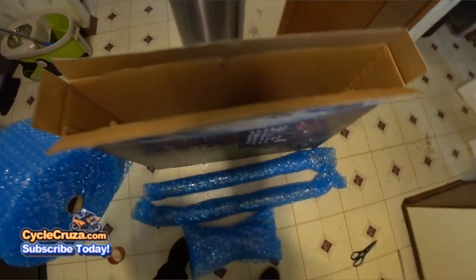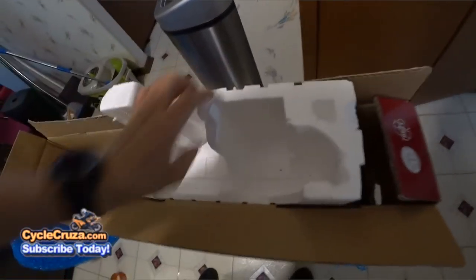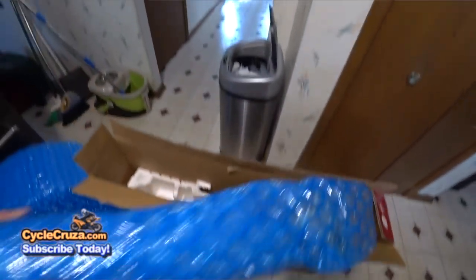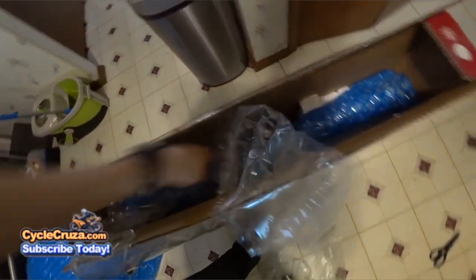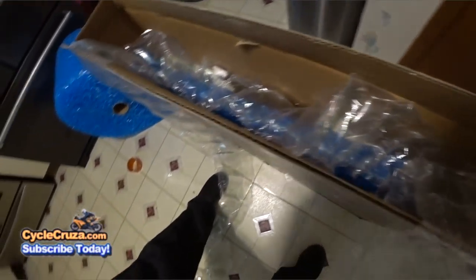I put the styrofoam on the bottom, then placed the shock down so it's held up by the styrofoam, which provides some protection. Then I put the fork down as well. I got the other styrofoam pieces and placed them in between to separate the components so they're not banging on each other — even though they have bubble wrap, this keeps things even a bit safer.